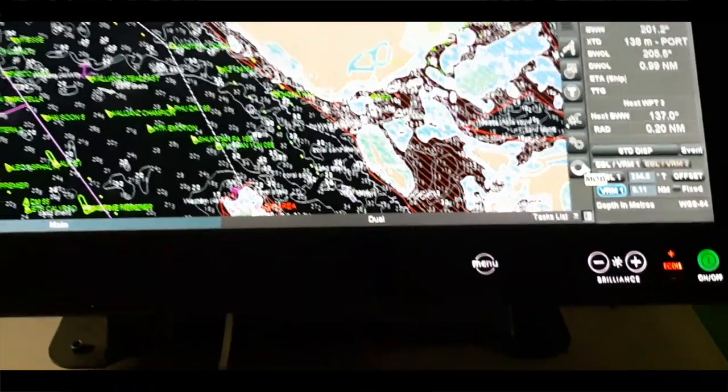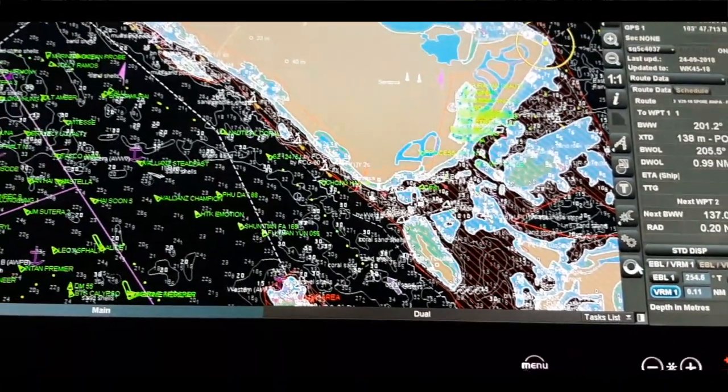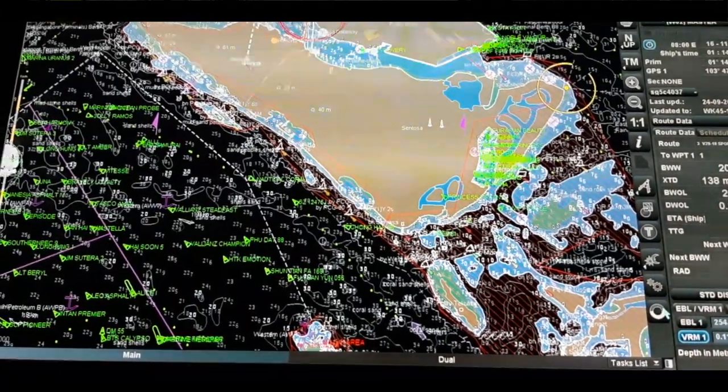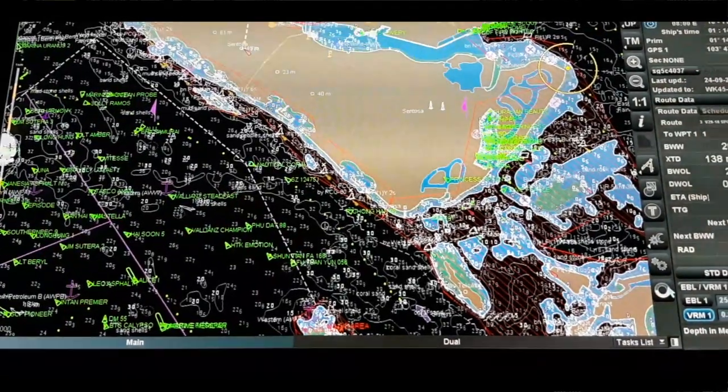And this is our Man Overboard mode. As I already told you, we use this if in any case there is a man overboard. We quickly click on this button so that the position is automatically caught and recorded on the ECDIS.